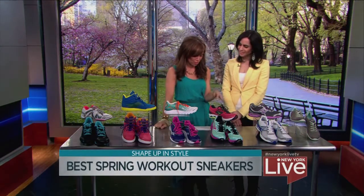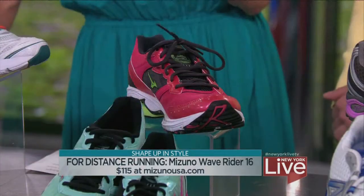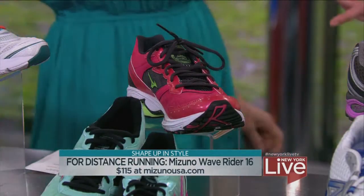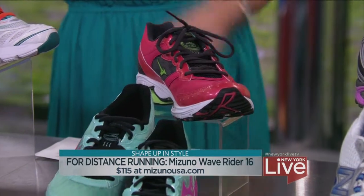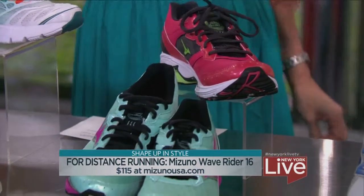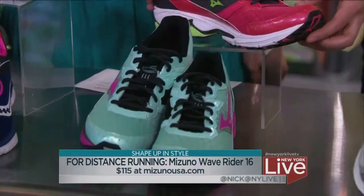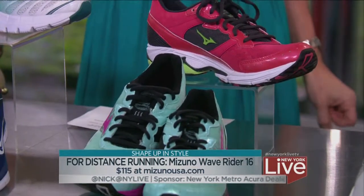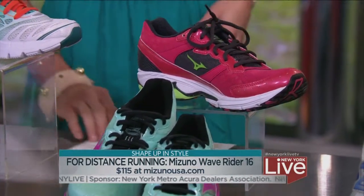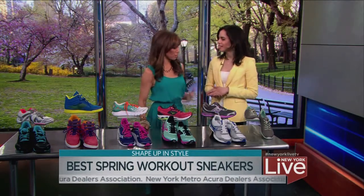For distance running — running through the park, marathon training, or logging a lot of miles on the treadmill — the Mizuno Wave Rider 16 is the shoe for you. You'll notice it has a lot of great arch support, which is going to help prevent injury as you're pounding the pavement.